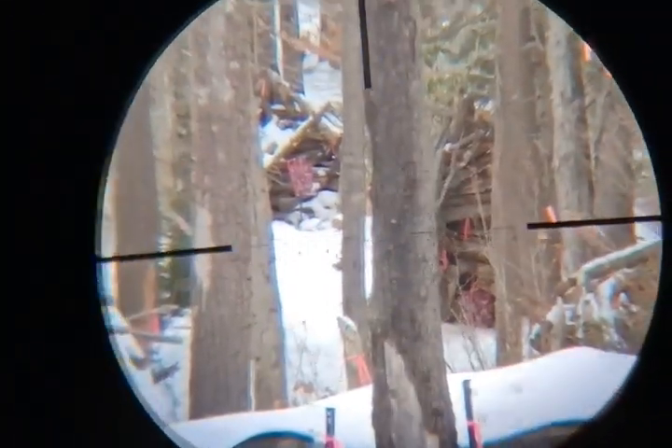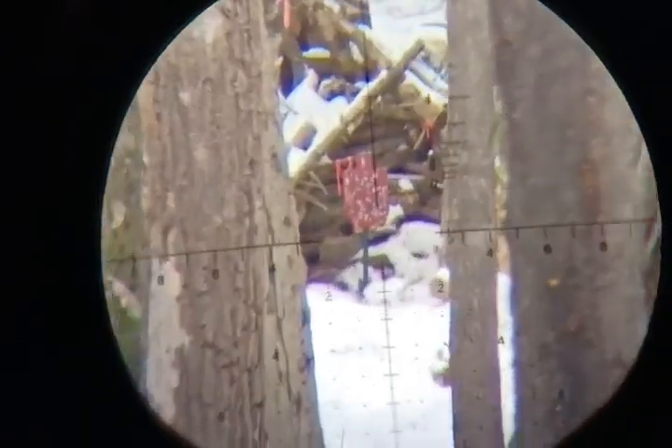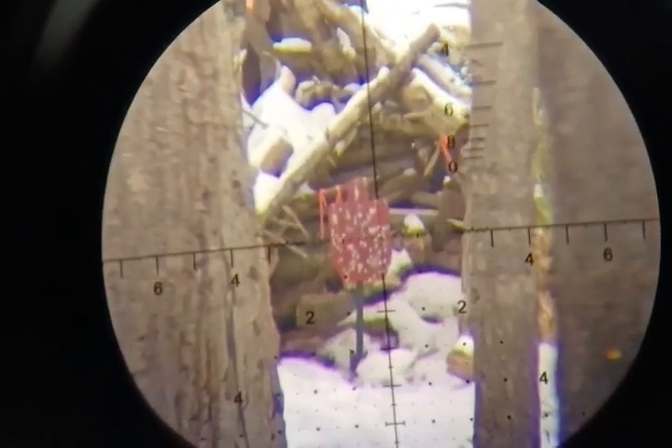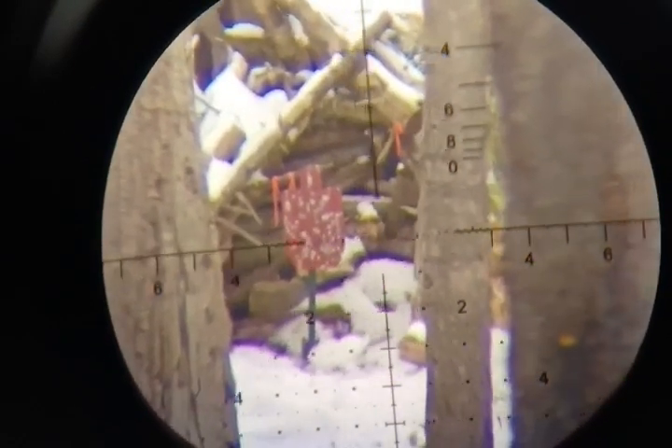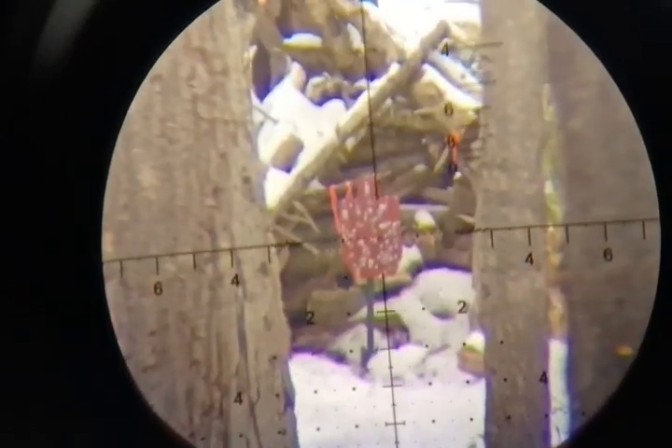We're shooting 200 yards right now with 22 long rifle. The great thing about having a 22 conversion bolt is it allows you to really test out your scope on a 200-yard range and do the stuff you would normally be doing at longer distances. With 5.56, in order to be dialed up to 10 mils, I'd have to be shooting like 800 yards.